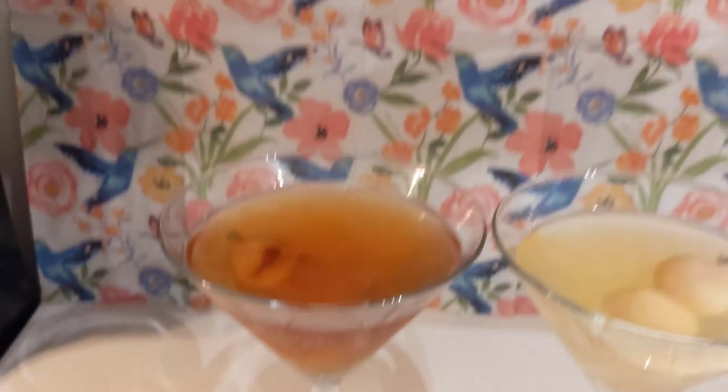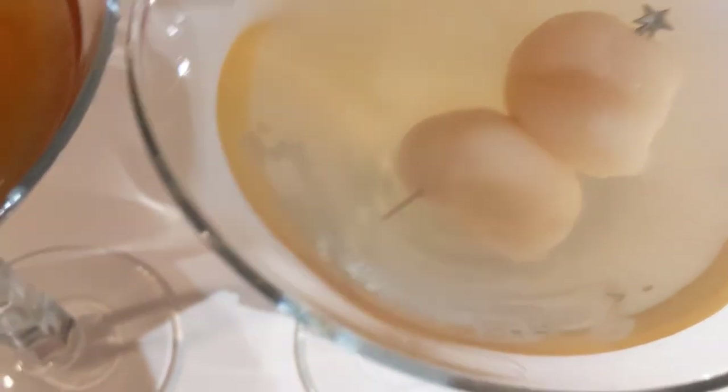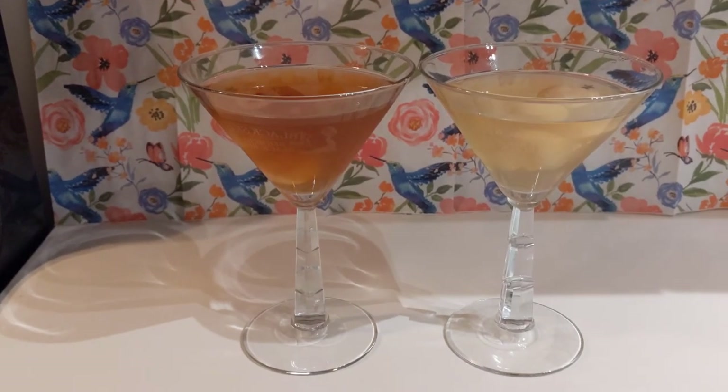I used to have a lychee martini with friends at happy hour almost weekly. However, I haven't had one since mid-March of 2020. When I saw canned lychee on sale at my local grocery store, I was excited. I wanted to try my hand at making it at home.